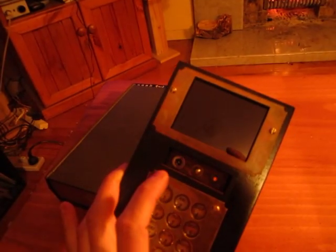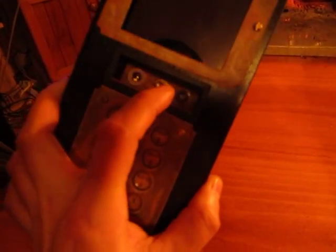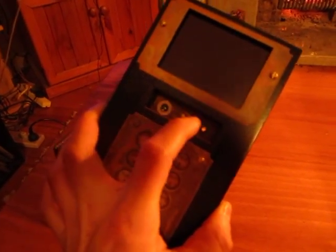It'll switch on again. Oh — nope. I think I've broken it. Well, that was the game when it was working. I think I've just knocked a connection loose somewhere.